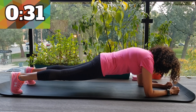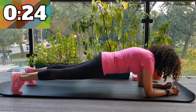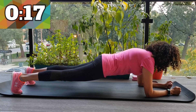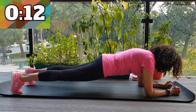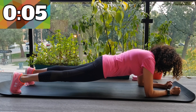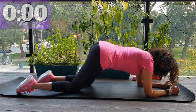Just 30 more seconds to go. Keep it tight. Don't let those hips rise. Keep that body straight. Feel the strength of that core. Only 15 more seconds to go. Don't forget breathing. 6, 5, 4, 3, 2, 1. And you're done. Let's bring it down.